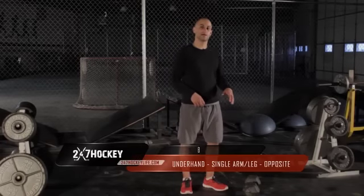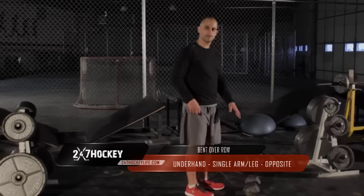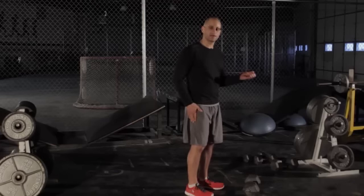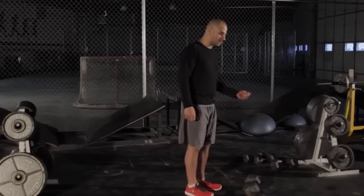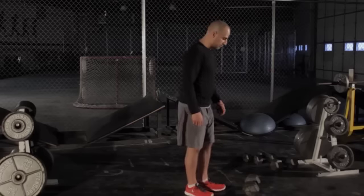We're going to demonstrate the bent-over row, single arm, single leg, opposite. So you're going to have opposite leg, opposite arm — holding the dumbbell in your left hand, you're going to be standing on your right leg. If you're holding the dumbbell in your right hand, you're going to be standing on your left leg. You're going to use an underhand grip, meaning your palm is facing away from you.